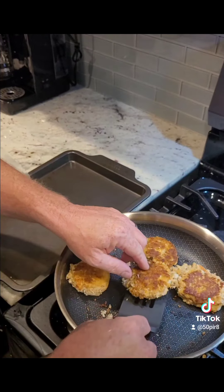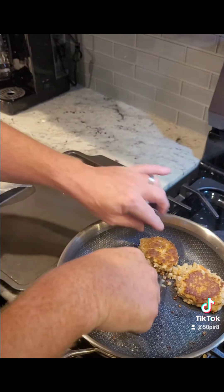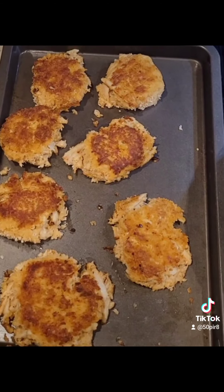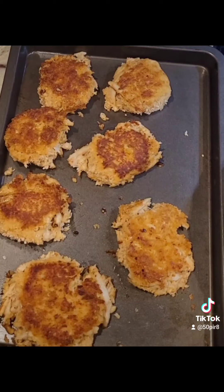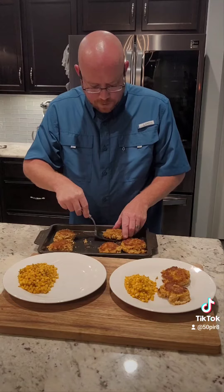Now that we've had about three minutes on the other side, we're gonna go ahead and pull these out, put them on a sheet pan, and set them aside for a few minutes. All of our crab cakes are now done sautéing on both sides. We're gonna throw them in a 400 degree oven for about five to six minutes, just until they're heated all the way through.